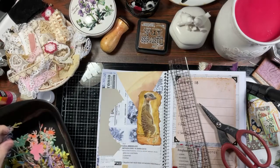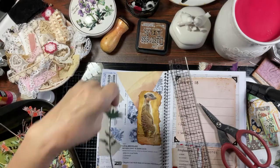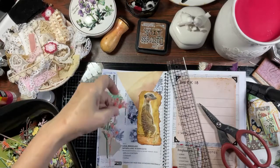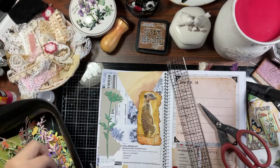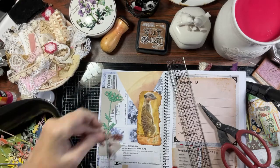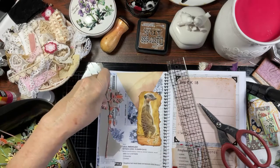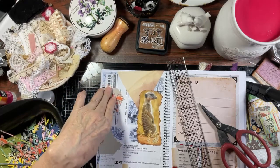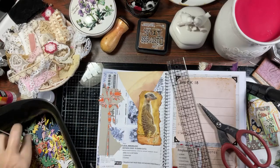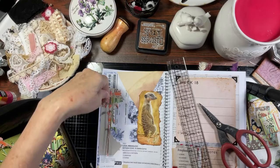I have to start die cutting the giveaways for May. When you have company and so much going on, I haven't even begun. So if you've sent me a self-stamped, self-addressed envelope, just give me a little bit of time because I have not started doing that yet.